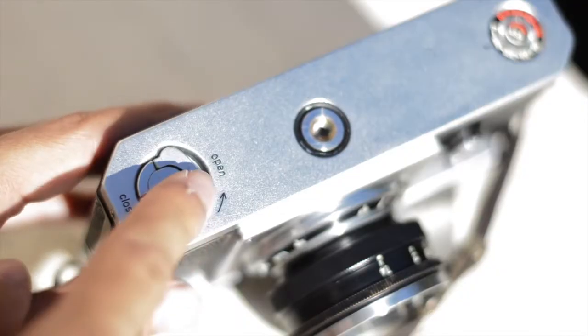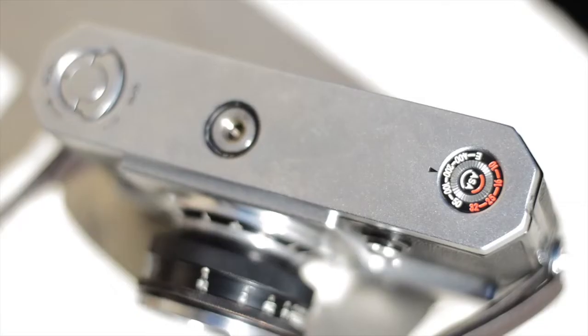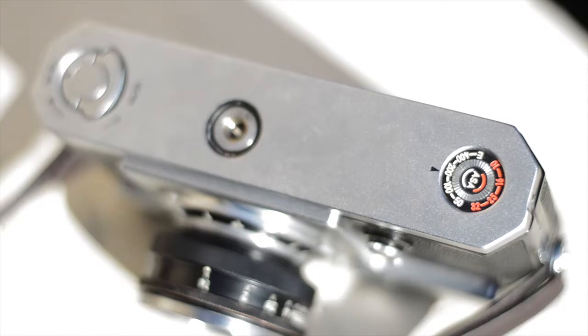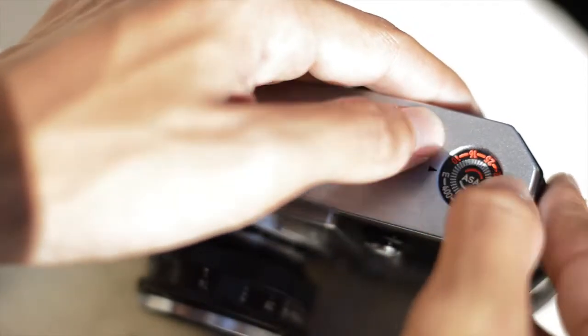On the bottom of the camera, you have your back door lock. Lift this up and turn it 180 degrees to load and unload film. Next to that, you have a standard tripod mount, and on the far right, you have a dial to set your ISO. This doesn't serve any function on the camera other than to remind you what ISO film you're using.